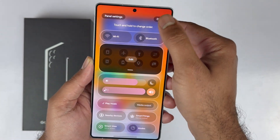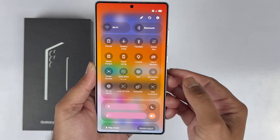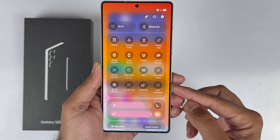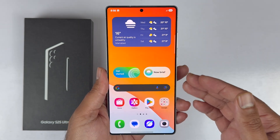In the future, to take a screenshot on the Galaxy S25 Ultra, open the Quick Panel by swiping down twice and you will see the Take Screenshot button. Tap on it to save the screenshot.